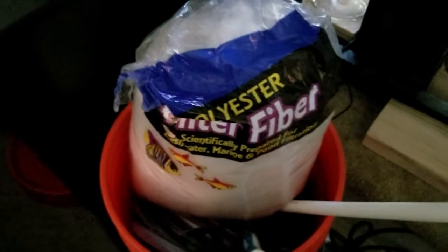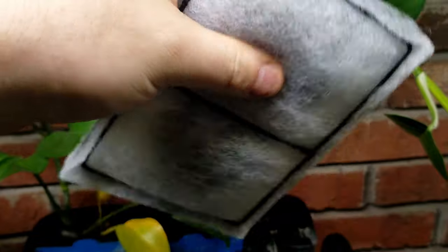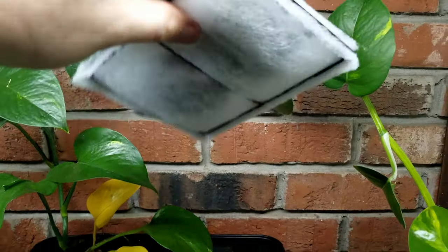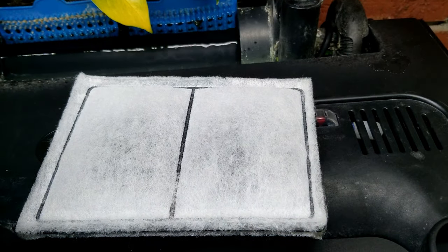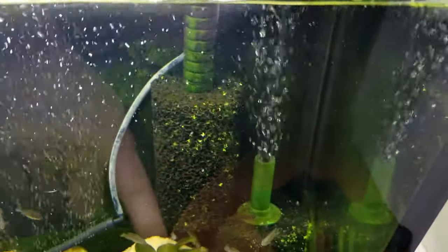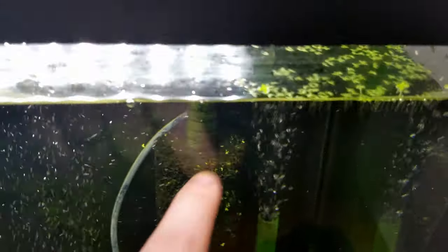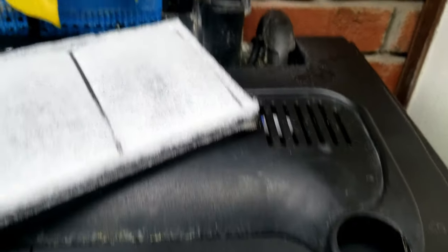Although these inserts are relatively inexpensive individually, if you replace them every week it gets expensive. As for polyfill, I got a big bag for about eight bucks that'll last quite a while. When it comes to carbon or other chemical filtration, I don't use chemical filtration - no carbon, no purigen. Instead, the first thing I do is put a pre-filter on it, which catches particulates and provides surface area in the tank to help establish beneficial bacteria.